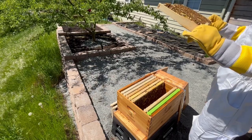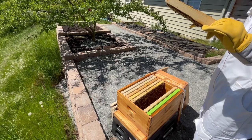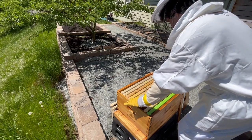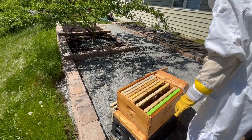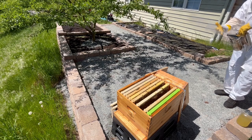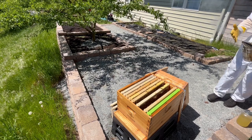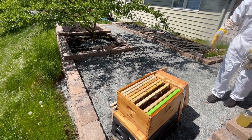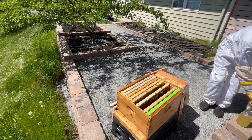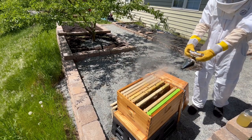I looked a bit longer for the queen on this frame, since it had those freshly laid eggs, but after I didn't see her, I put the frame back in the hive. I noticed at this point that I had accidentally smashed a bee on my glove, so I decided to smoke my glove and the bees just in case. They had so far been very calm, but because bees release an alarm pheromone when they're squished, I didn't want to take any chances, so I attempted to cover the pheromone with smoke.